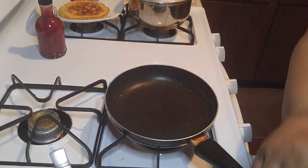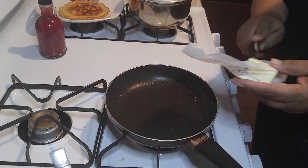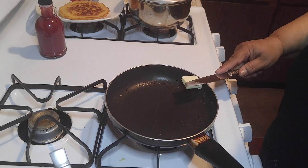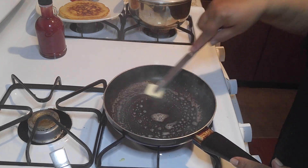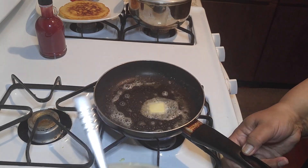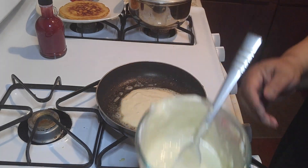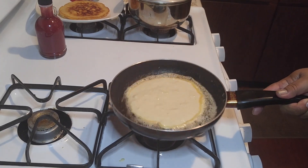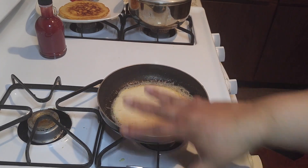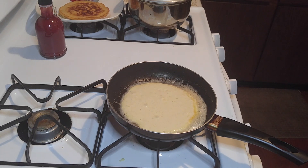This one is done — let's do another one. This doesn't happen to taste like butter. Shake it and expand. Let those bubbles roll up. This is very simple.